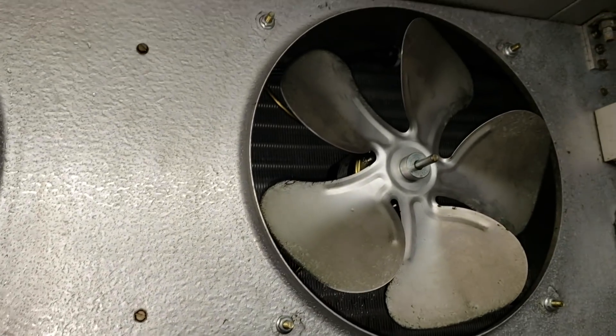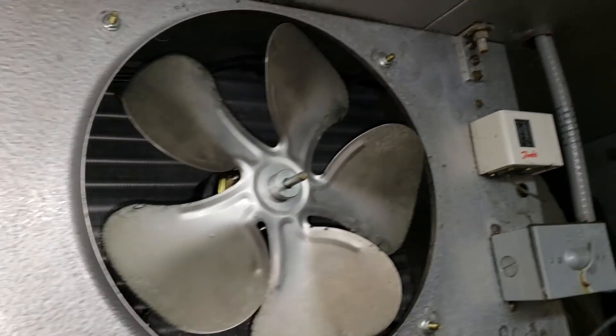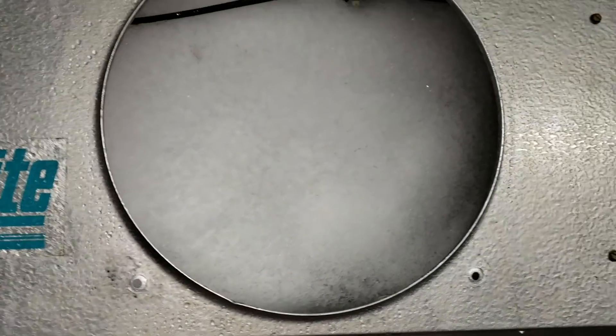That's a nice block of ice. It looks like it's just been a bad motor for a while, but we're still going to test the thermostat. I also don't like those thermostats — that's the little thermostat right there. We're going to get this defrosted, clean the coil, and then check everything out.